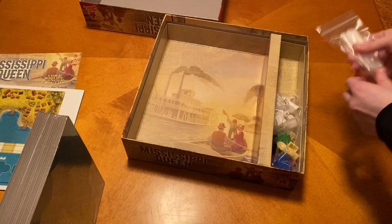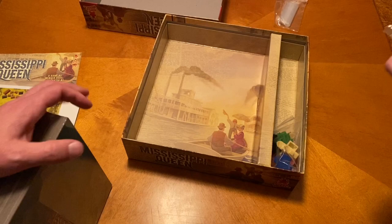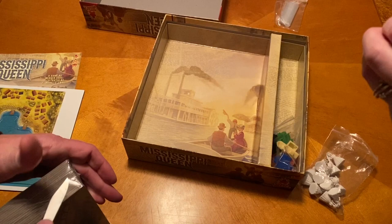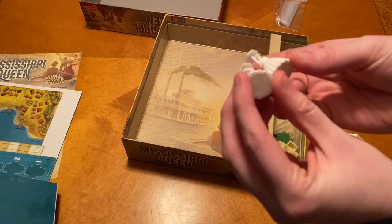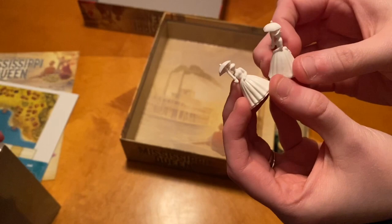Baggy of baggies. I am immediately drawn to these — these look super cool. Those are a lot better than the original version, because I think they were just like little Sorry dudes. These are like little 3D-printed ladies with their nice big parasols. Those are really cool. It's been a little while since I've played and I don't really remember — they might be the same. That's cool though.